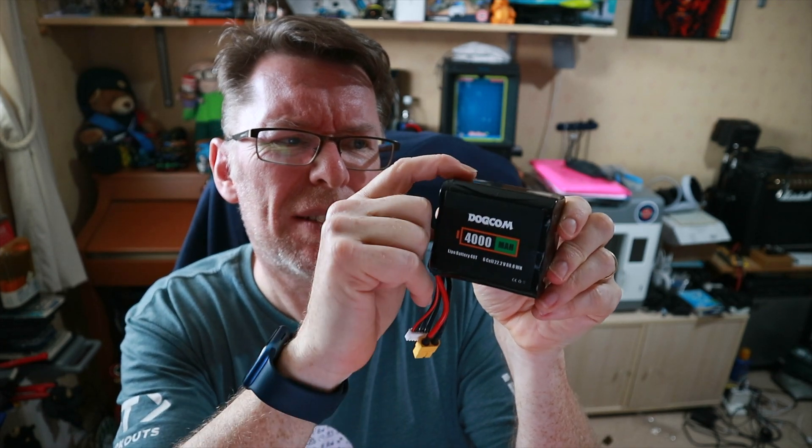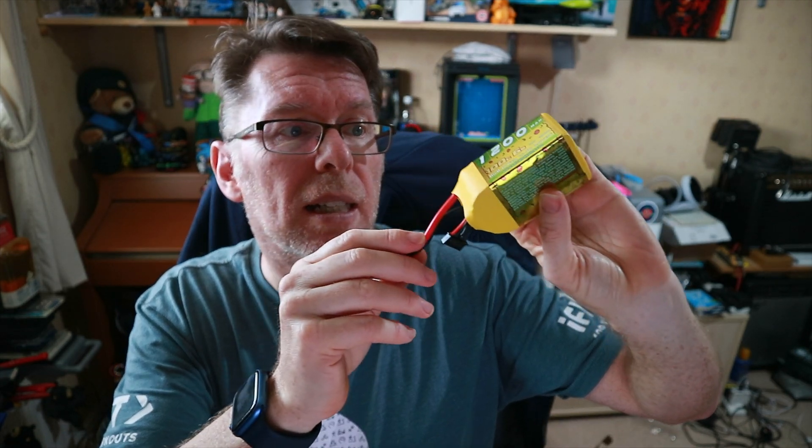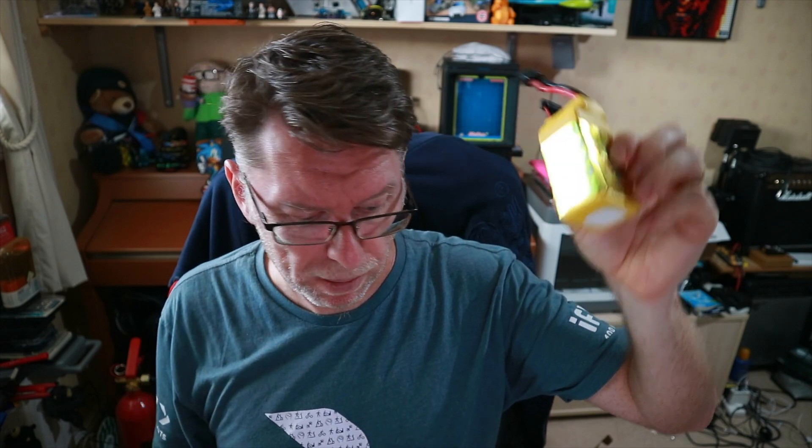Obviously you can't pull massive amounts of amps through them but this is a cruising quad so I want to see how long this would last. I've got two of those and Gaff also very kindly sent over this Dogcom 4000mAh battery, labeled as a LiPo but again you can see the curve of these cells and they seem to be 21700 cells again. We also got, thanks to Gaff, this China Hobby 1200 6S battery so we can try that out as well.